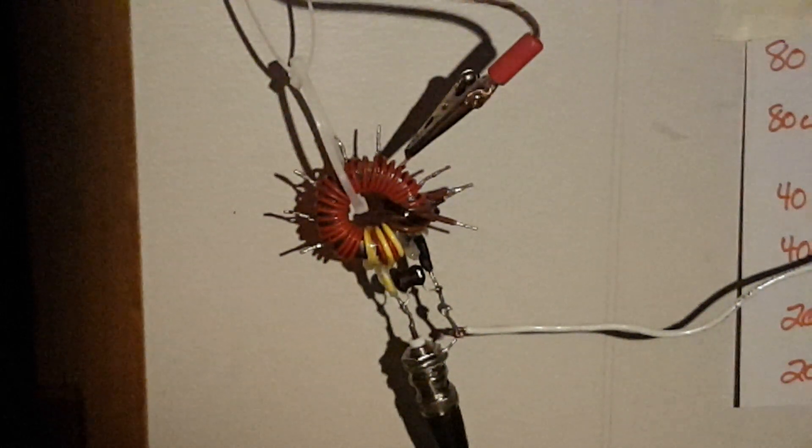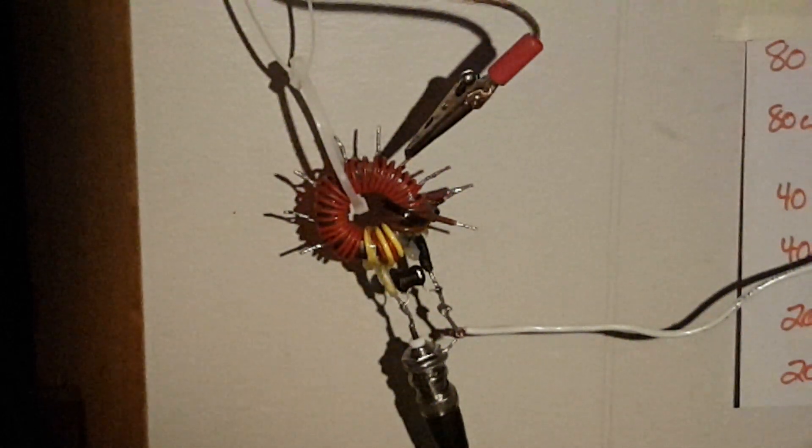After the 64 to 1 tap is my 81 to 1 tap, and then the last one on the far right is 100 to 1. I'm currently connected to the 49 to 1 tap.